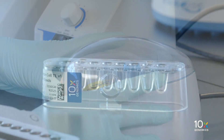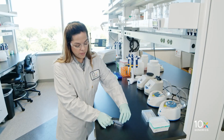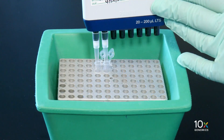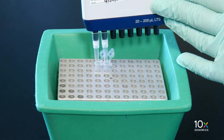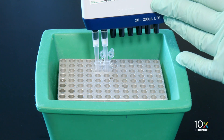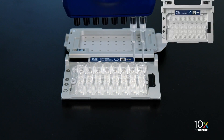Confirm there are no bubbles at the bottom of the tubes and the liquid levels are even. Place the gel bead strip back in the holder and secure the holder lid. With the pipette set to 70 microliters, gently pipette mix the GEM master mix and sample 15 times. Using the same pipette tips, dispense 70 microliters into the bottom center of the wells in the row labeled 1 without introducing bubbles.